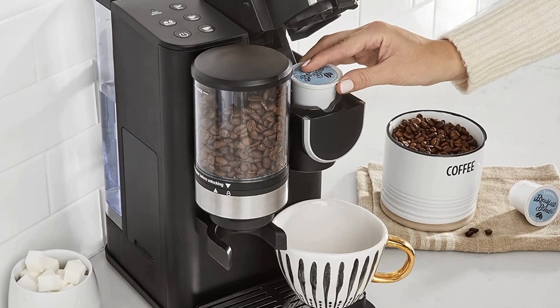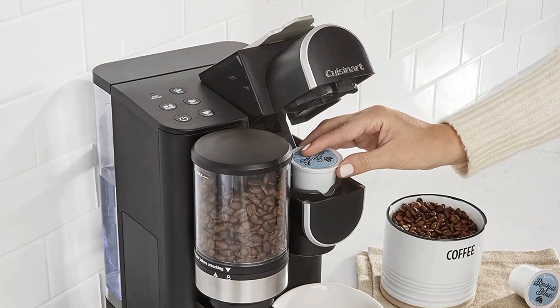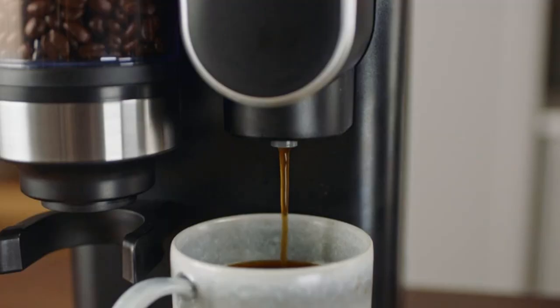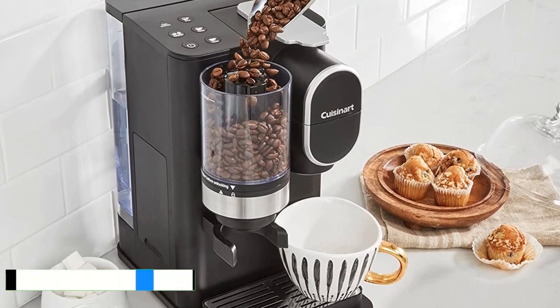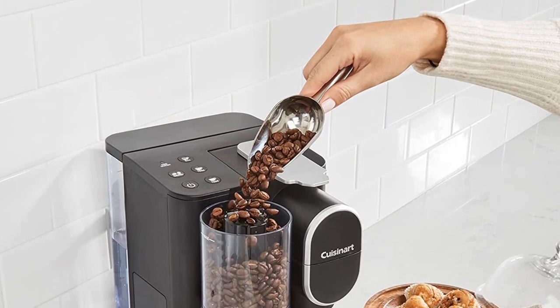For days you're in a rush or want to use decaf, the reusable filter pod can also be used with pre-ground coffee, or you can load any single-cup coffee pod such as Keurig K-Cups. We also found that this machine was intuitive to use without the instruction manual. The capsule was easy to clean and the water tank is detachable for easy filling at the sink.